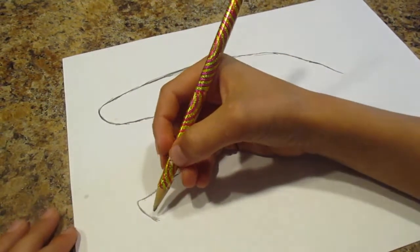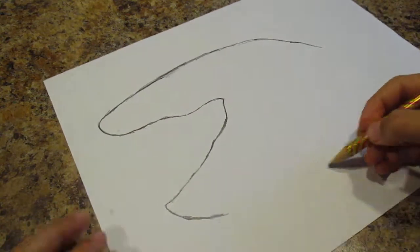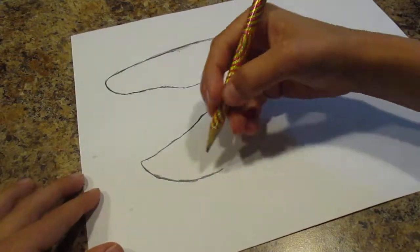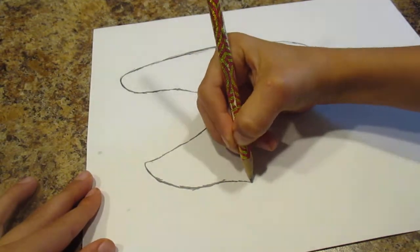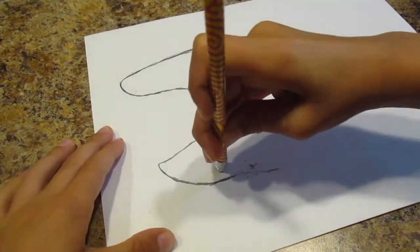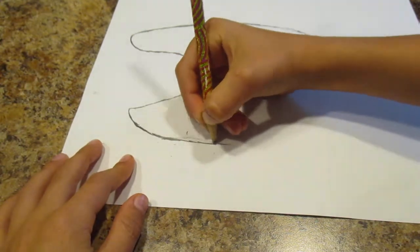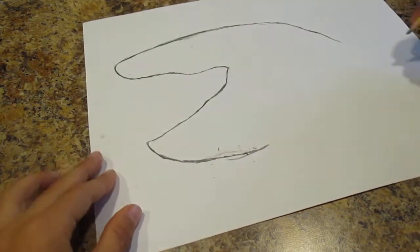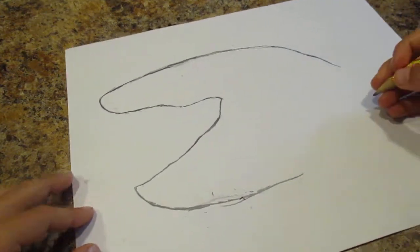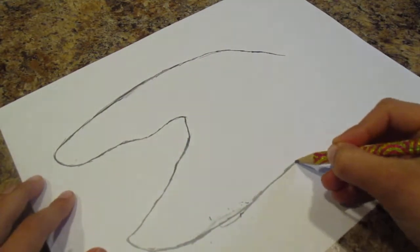Now we're going to start doing the bottom chin. Make it look like that a little bit, and then you're going to make it move like this. And then if you mess up a little then just erase like I said. Make it look like that, and then just make the chin extend a little bit.